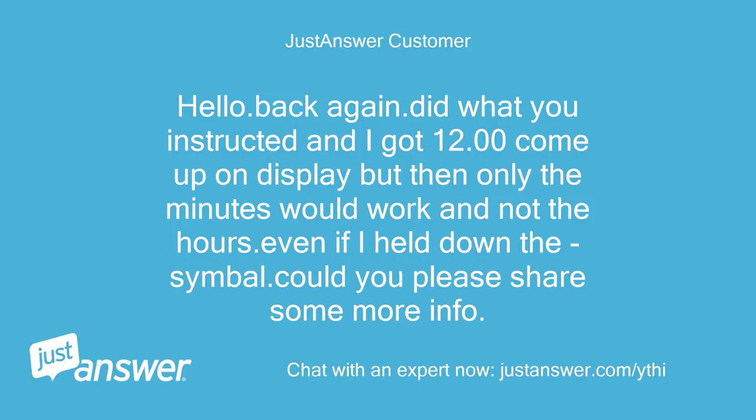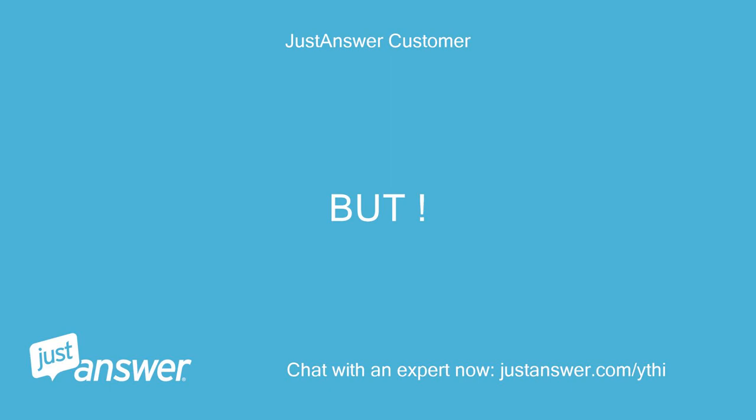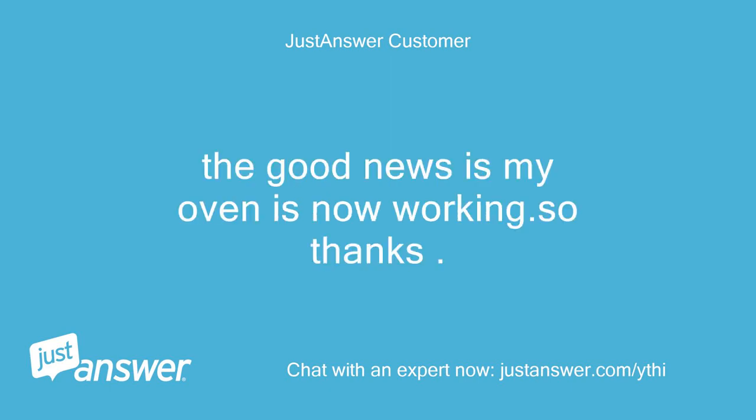Hello, back again. Did what you instructed and I got 12:00 come up on display, but then only the minutes would work and not the hours, even if I held down the symbol. Could you please share some more info? But the good news is my oven is now working, so thanks. Sue.